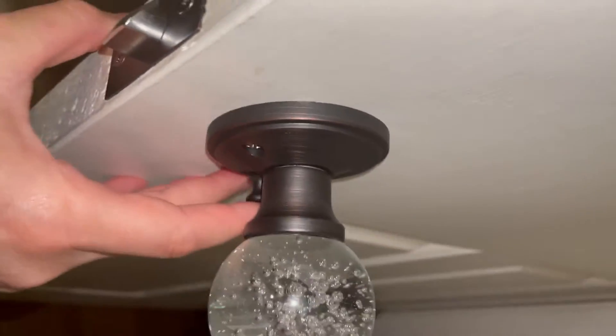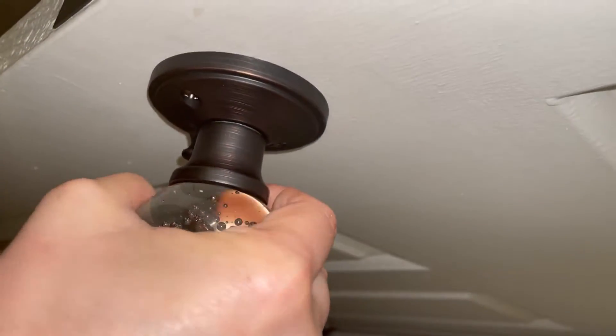Here's how the lock works on this. Push it in, it's locked. But if you turn the doorknob from the inside, it automatically unlocks.